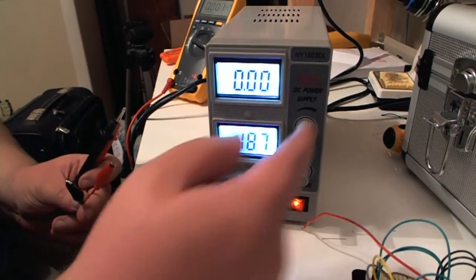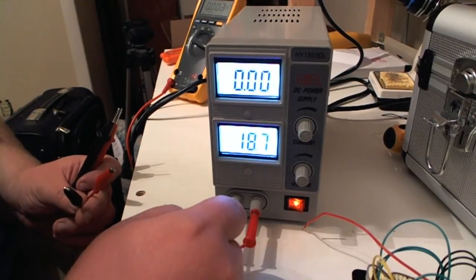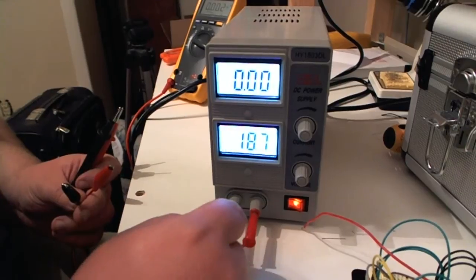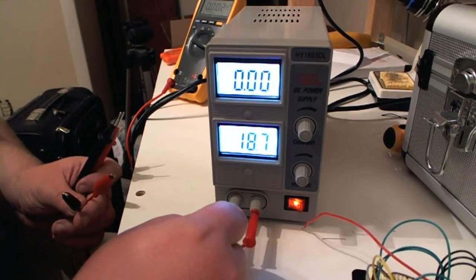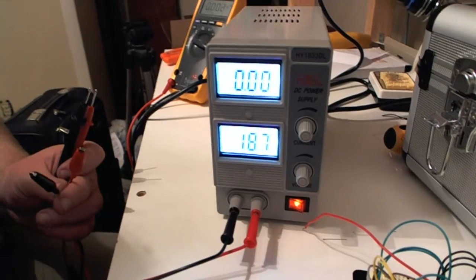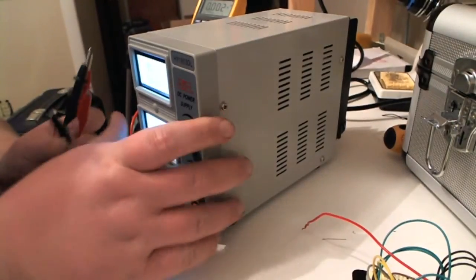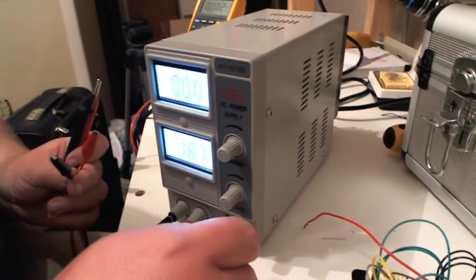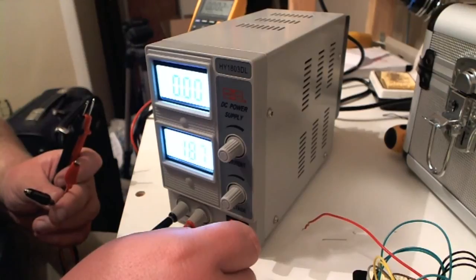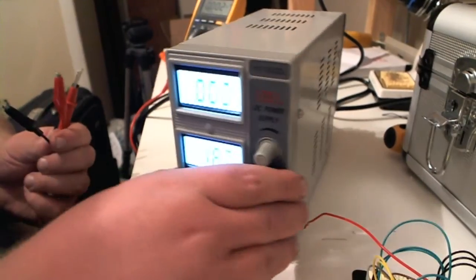For most people looking to buy something in this price range, you're not going to need anything that specific, and you're just not going to find it with this power supply at this price. Honestly, I've been impressed with the accuracy so far. I also did another test at five volts for 15 minutes and there was no fluctuation in the voltage at that range at all — it was pretty stable.